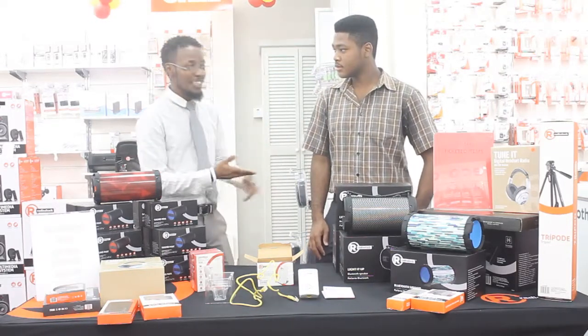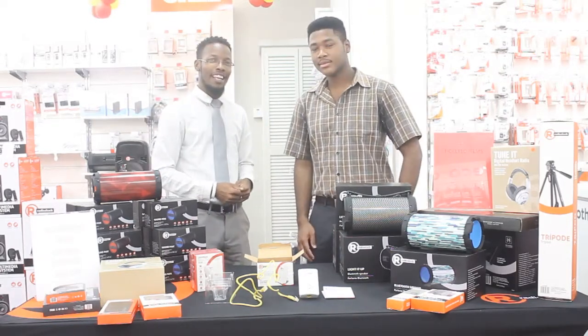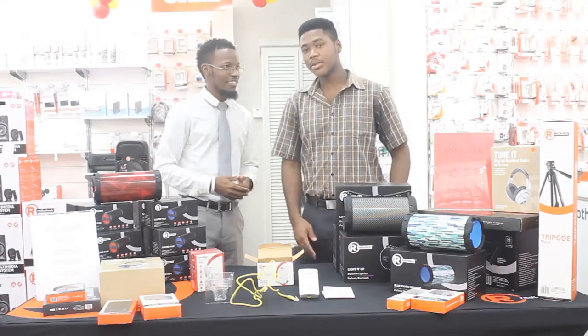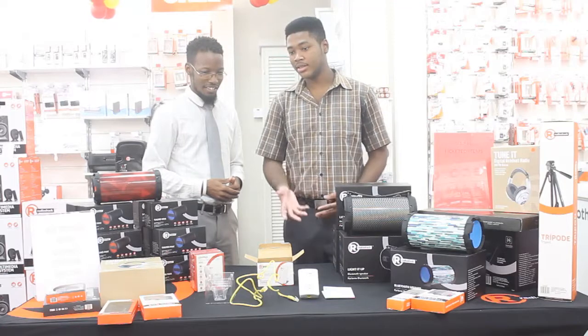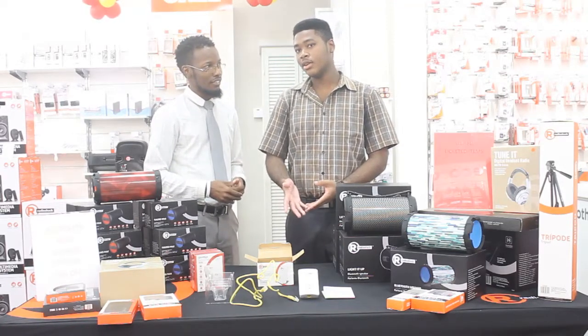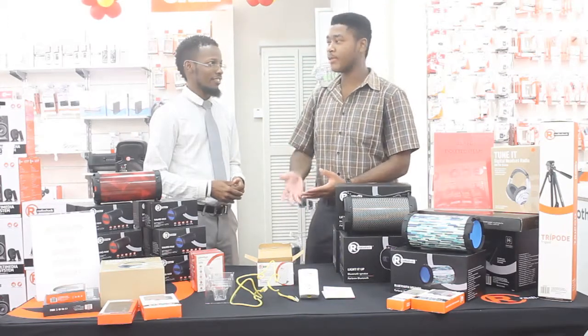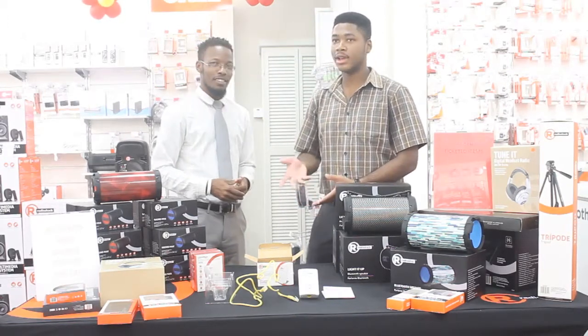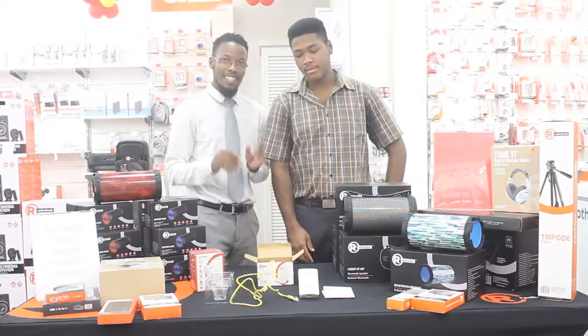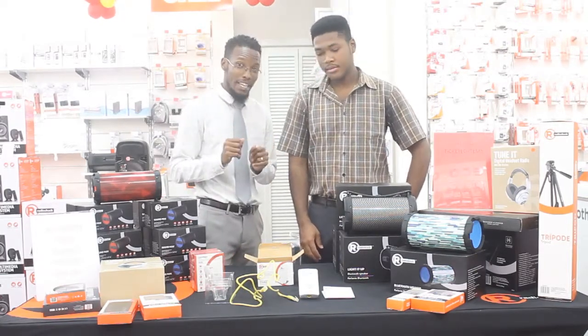We have with us this morning Anwar, who is joining us. Some of the most frequently asked questions by consumers are: how does it work, is the installation easy, or should we actually get professional installation? That's a great question — the installation is rather easy, quite easy.